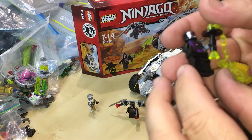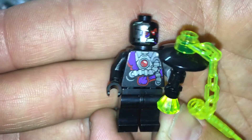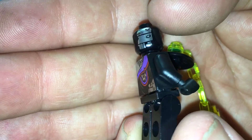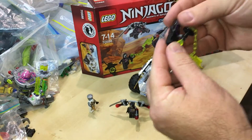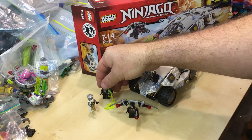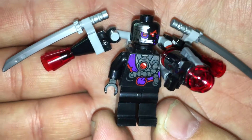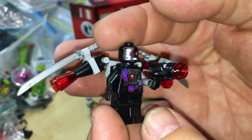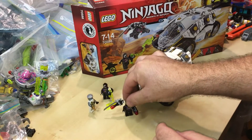One of the Nindroids — he's got some nice printing on his torso, on his back, nice with the head there. That's him with a weapon, of course. And then we've got this second Nindroid. They're exactly the same — two Nindroids. This one's got a flying machine accessory.